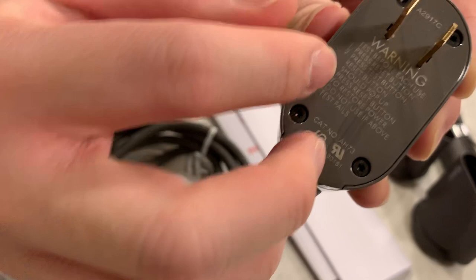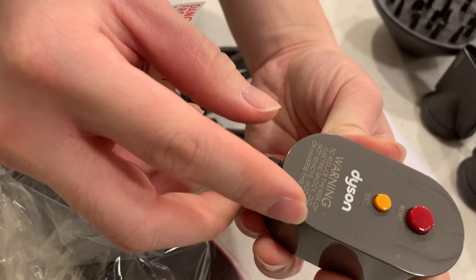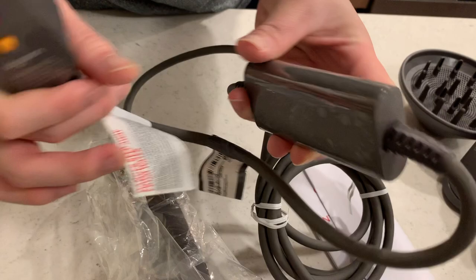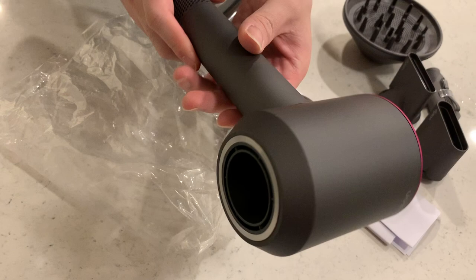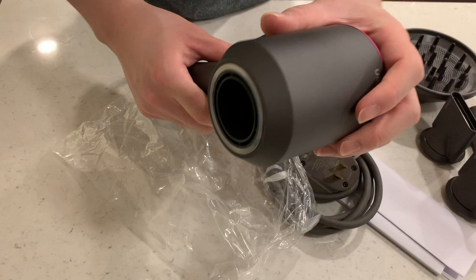As a refurbished unit, this is pretty impressive as far as quality goes. I know we haven't taken a look at the body yet, but at least on the cord here, there's a little bit of discoloration — kind of a marbling effect. Shouldn't matter for day-to-day use though. The power brick looks brand new — it's even got the plastic on. Now let's take a look at the main unit itself. No scratches, no nicks — maybe a little scuffed there — but overall it's in pretty good condition for a refurbished model.